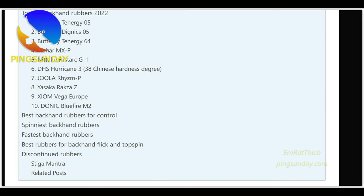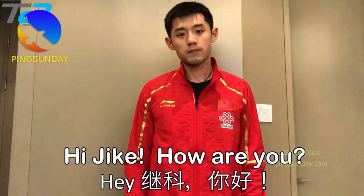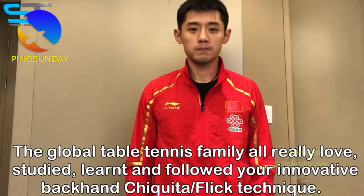To read the full guide — best backhand for control, the fastest and spinniest rubber — please read it on my blog. Top 10 Backhand Rubber 2022. Here is my recommendation for backhand rubbers; these are the rubbers that I see my players use.